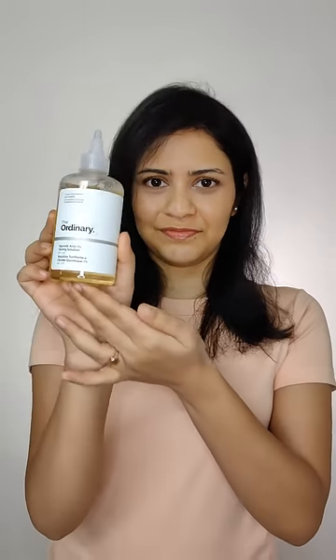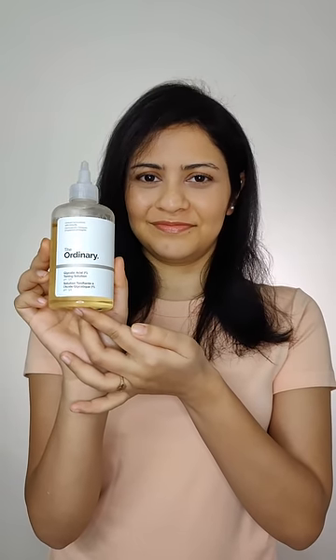If there's one product I'll have to recommend to you guys, it would be the Ordinary Glycolic Acid Toning Solution. It's a multi-purpose product that has 7% glycolic acid which can be used for hair, face, and body.